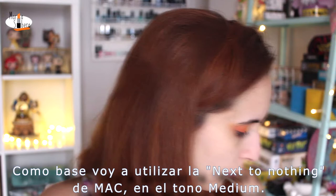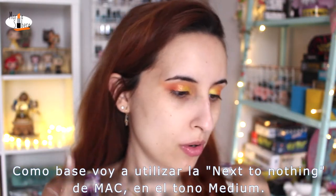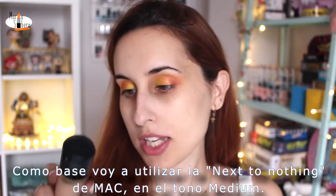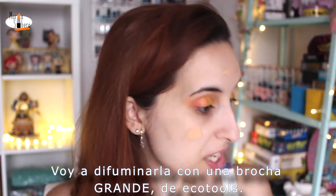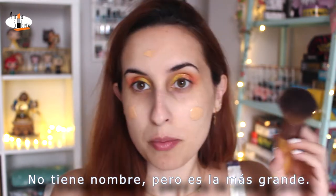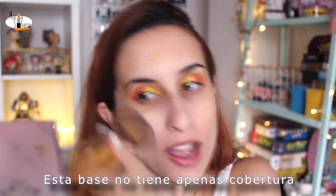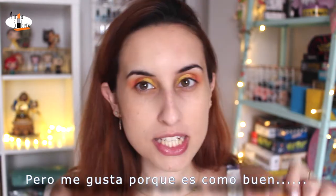For base, I'm going to use the Next to Nothing Face Color of MAC in the shade Medium. I'm going to blend it with a big, big, big brush of Ecotools — this one has no name, but it's the biggest one. It has not much coverage, this foundation, but I like it.